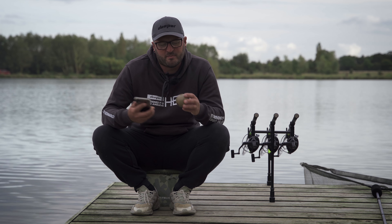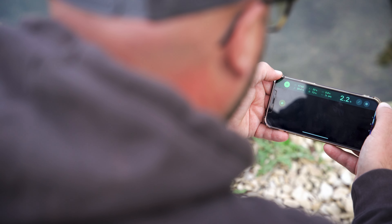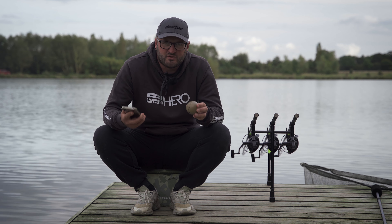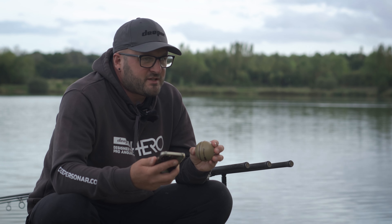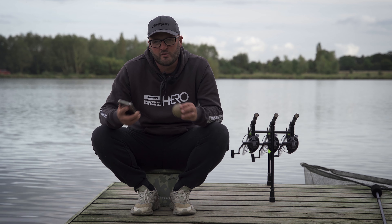You're then presented with a number of options depending on how you want to use it — whether you're fishing from the bank, casting, using a bait boat, or ice fishing. Depending on how you're using your Deeper sonar, it will present the options for you to choose from. It will then say connecting and connected, and it will start to scan in the edge, meaning you're ready to cast it out into the lake and start finding your features.